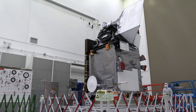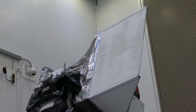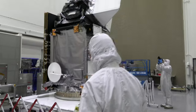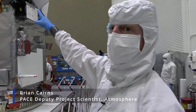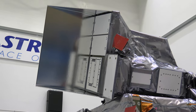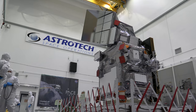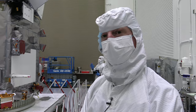This is PACE as it was about a month ago, going through its final processing before it was fueled for launch. This is Brian Kenz, the deputy project scientist who walked us through PACE's three main instruments. All the way at the top is the ocean color instrument — the main instrument on the mission. It has a 2,500 kilometer swath and sees from the deep ultraviolet all the way into the infrared, so we'll see the whole globe in full color in all its glory every day.